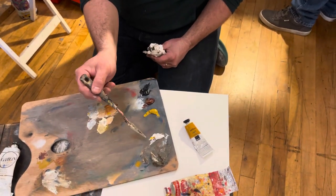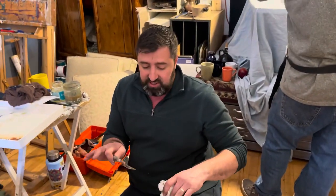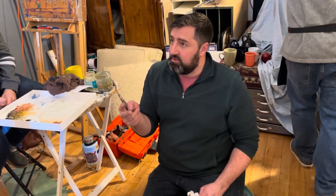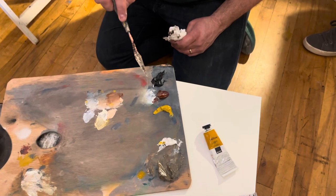What we talked about this morning was that with four colors — any four colors in the world, not just these — you're going to have two light colors, two dark colors, two warm colors, two cool colors. So you have a light cool, a light warm, a dark warm, and a dark cool.